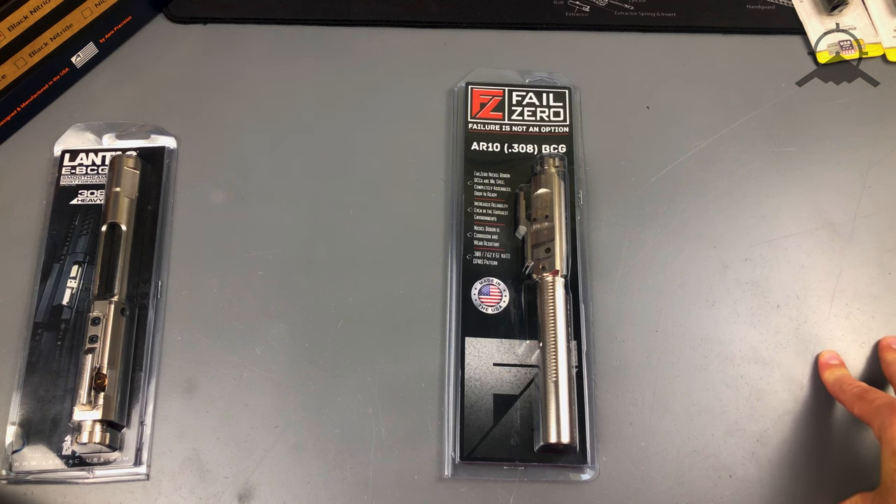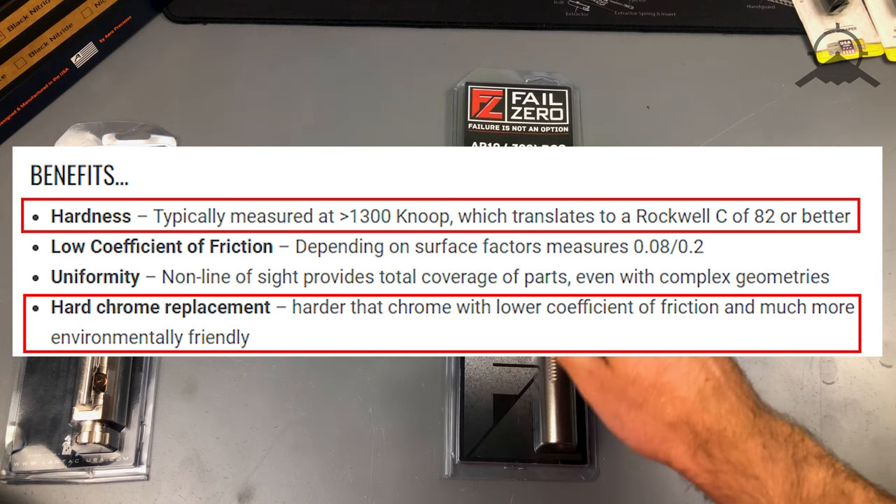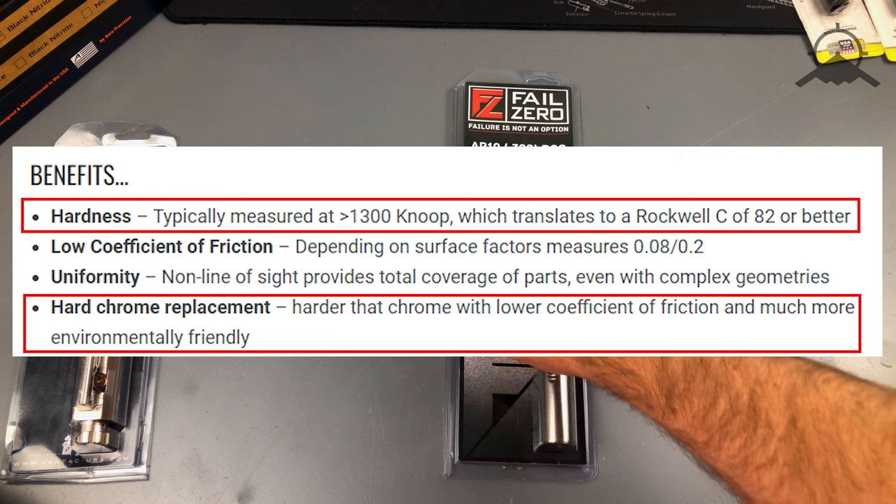It's a fantastic coating. A couple of bullet points I found when doing some research: the Rockwell hardness of the coating is actually 82, and comparing that to a hard chrome coating — I think hard chrome was around 62 or 69 — so it's quite a bit harder than hard chrome. You'll read online about guys saying hard chrome is the best option, but it's expensive. This is actually now a better option than even hard chrome.